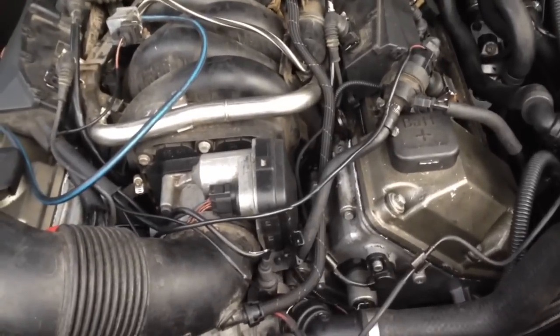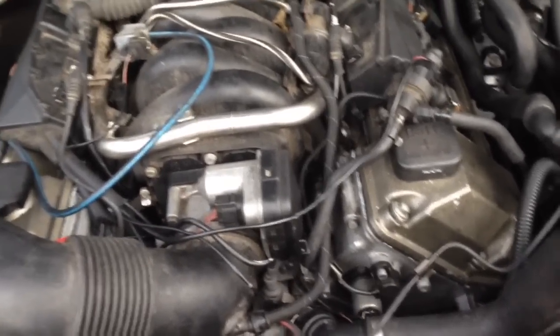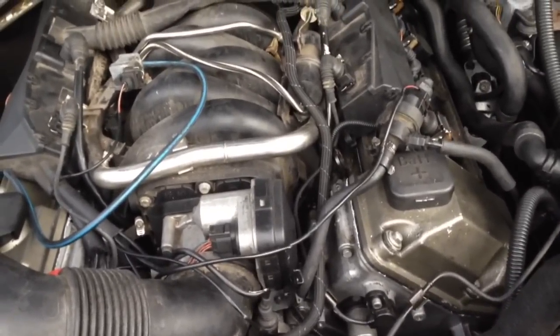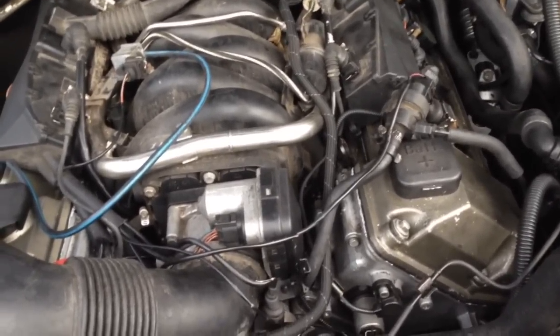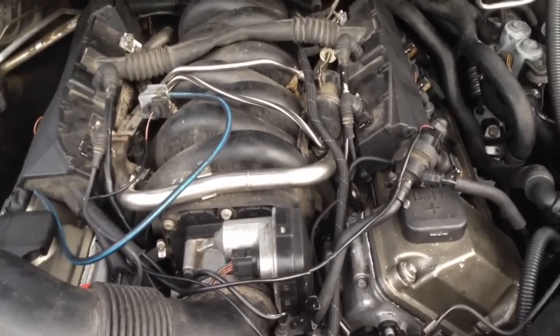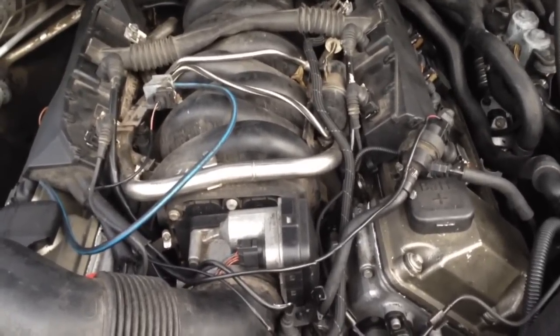So I'm pretty sure that's what it was. I went and borrowed the right bit just to get this done, clicked it all in, and I think we're good now. I started it four or five times — no check engine light. It seems like everything is right and good to go.